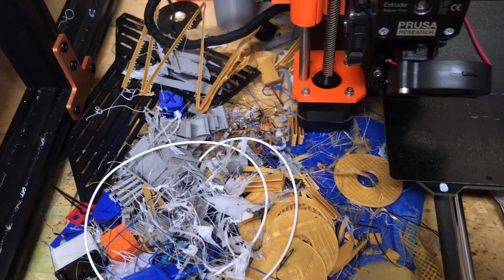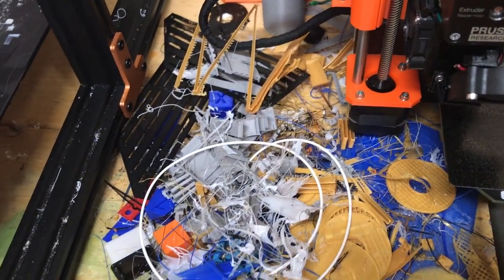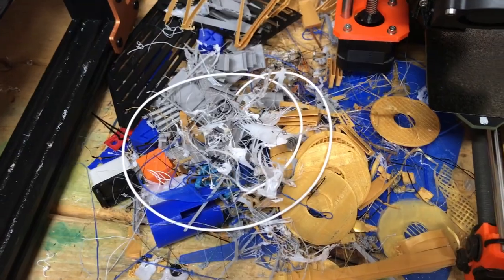What's up guys, it's Cody with 3.0 Technology. For this video I'm going to be going over some of the recycling things for waste filament or waste plastic that you've used. This is kind of like a state of the union on recycling waste prints and filament.